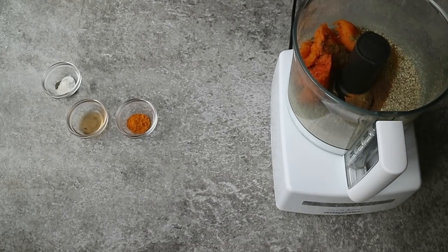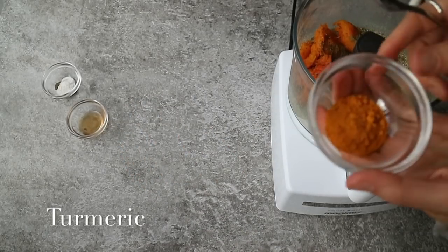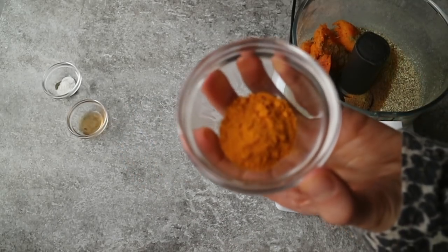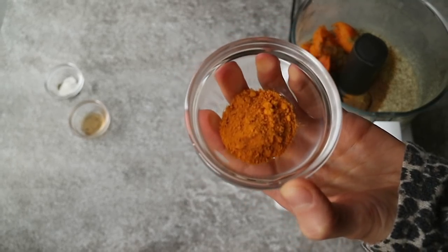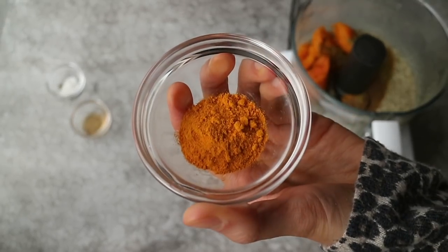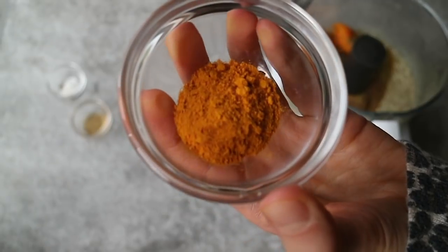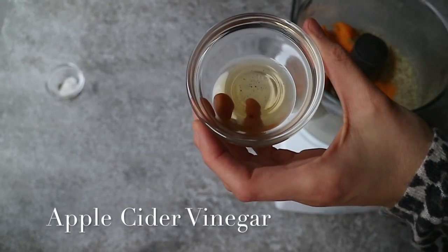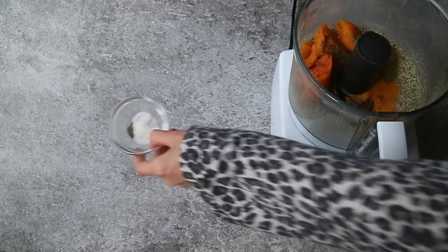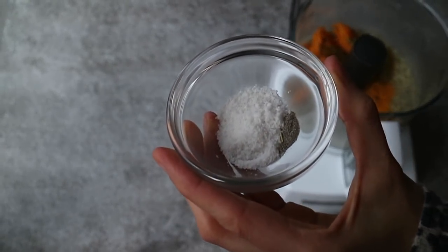Then I like to add one teaspoon of turmeric powder, which has really powerful health properties. It will help to lower inflammation, improve your digestion, and increase your energy levels. It's best to use it with black pepper and some kind of healthy fat to get the maximum benefits. Then add one tablespoon of apple cider vinegar or lemon juice to add some freshness, one to one and a half teaspoon of sea salt, and a large pinch of black pepper.